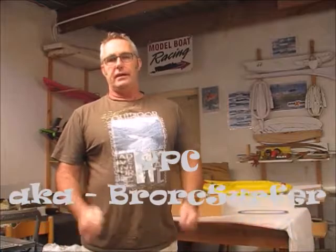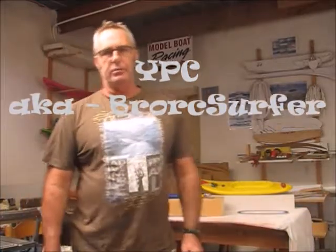Hey, how's it guys? Dominic Young from Young's Performance Craft, aka Bra RC Surfer. Great to be back in the workshop. Had a few months off. Looking forward to sucking in some more foam and resin fumes and sharing the workshop stuff.